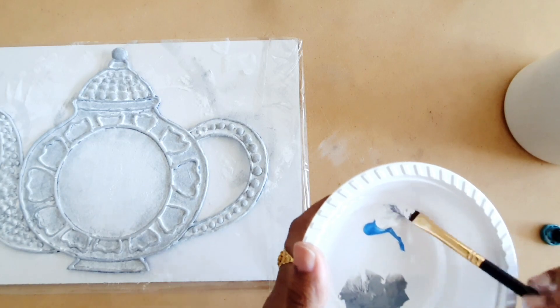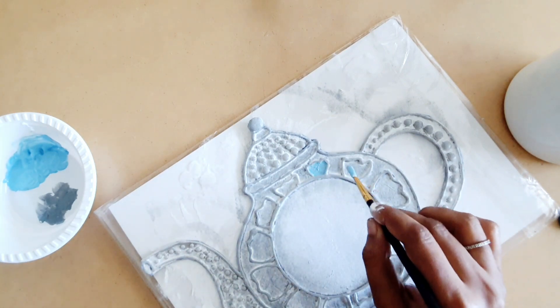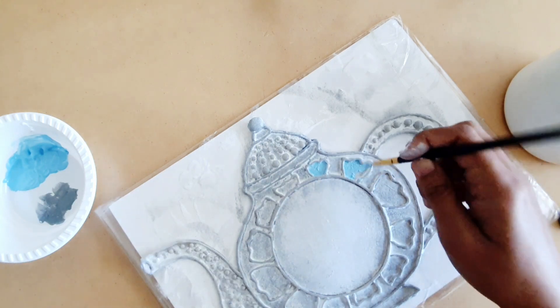And now, for the petals, I'm going to mix a little bit of white acrylic color with metallic blue color. I'm going to paint the inside of the petals using this color. Make sure that you are only painting the inside of the petals and not the border of the petals.